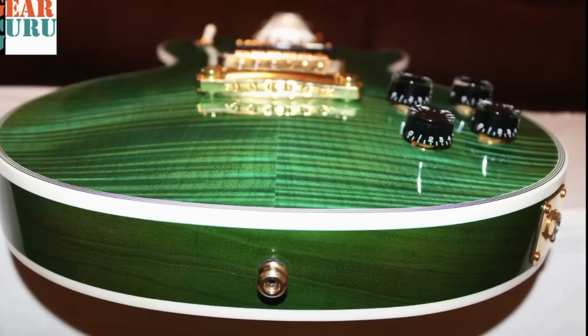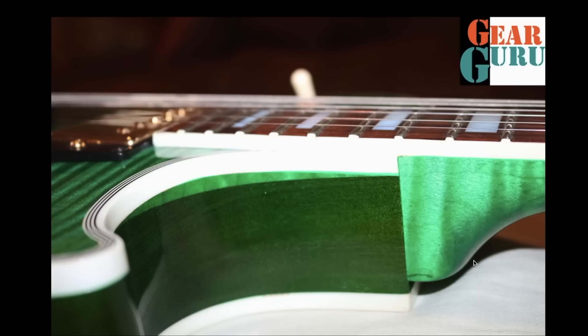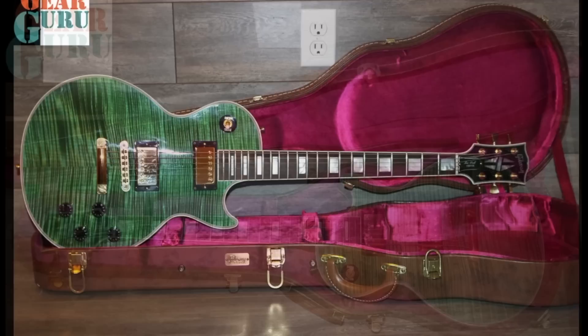Somebody's definitely played this one - it's got some light nicks and dings, it's not a mint-condition collectible. The crisp white binding really brings out that natural spearmint flavor of this guitar. The side profile view shows just how much lighter the finish looks simply because of the maple wood versus the mahogany. Take a look at the thin binding in the cutaway - very nice. Judging by the Nashville-style bridge, this is just a Custom Shop custom, not trying to be a reissue of anything, which I think is best for this particular example.